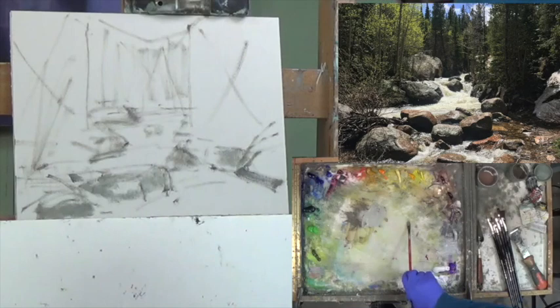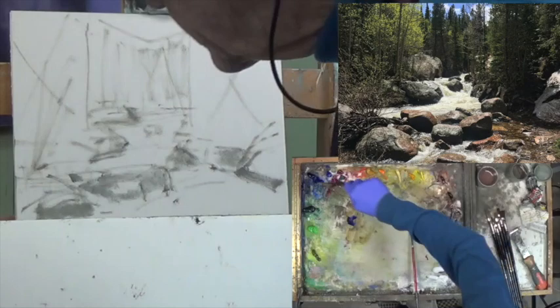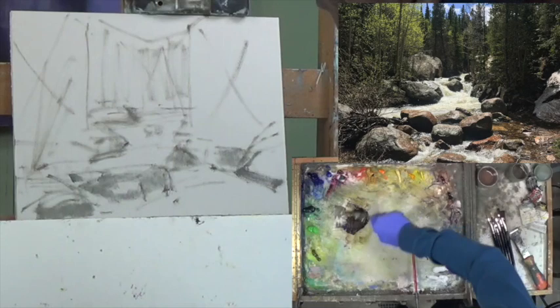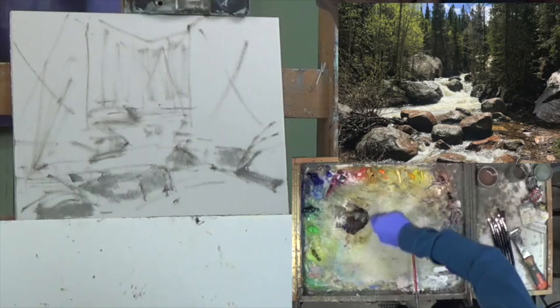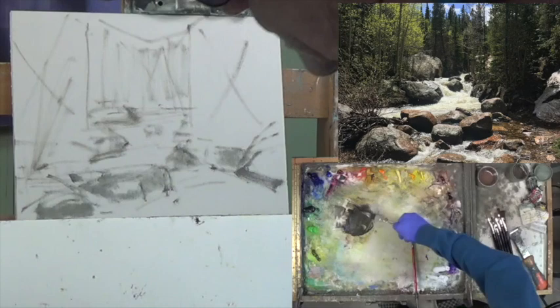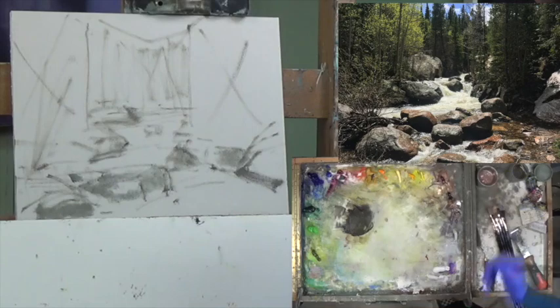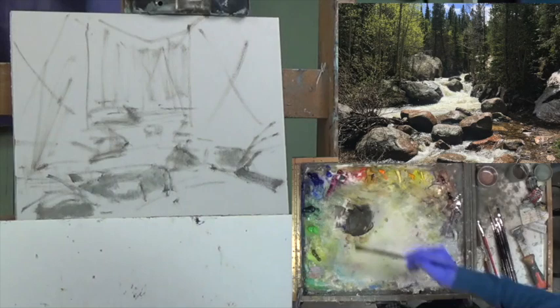Let's start making some darker mixtures. I'm going to pick this drawing color up and go darker: Ultramarine Blue, Transparent Oxide Brown, Yellow Ochre — the Yellow Ochre brings out a dull green. Time to change brushes, so let me clean up this old beat-up Da Vinci and move on to something bigger. This looks like a number eight flat 279.